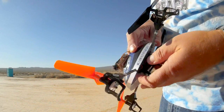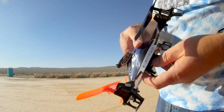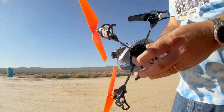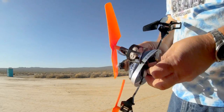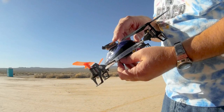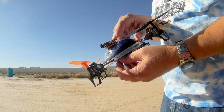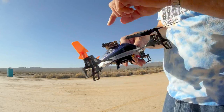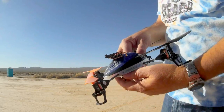Well, I went and bought one and the answer is yes. It's pretty much a plug-and-play change. The only difference is that the cable that comes with the Galaxy Visitor 2 camera is much shorter than the cable on the V222's original camera.